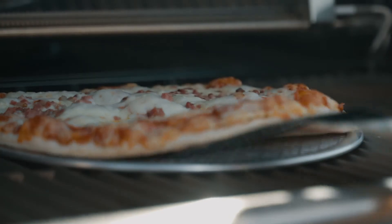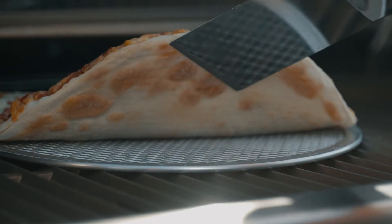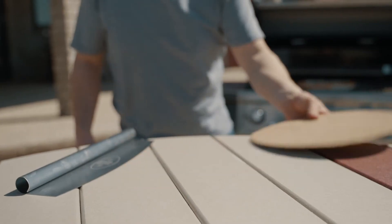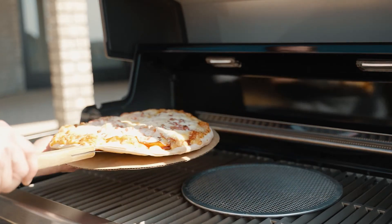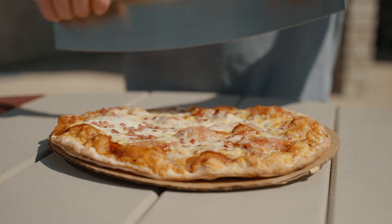Monitor the bottom of the crust, and when it reaches desired crispness, remove the pizza from the barbecue and slide it off the pizza baking screen and onto the cardboard to cut and serve.